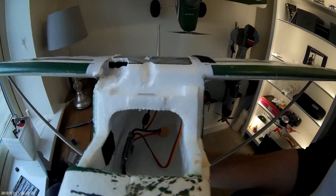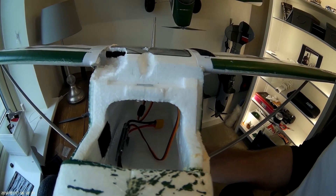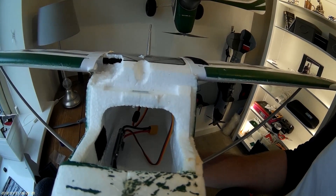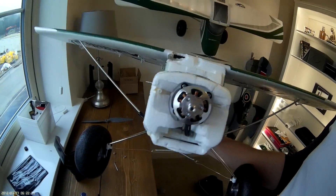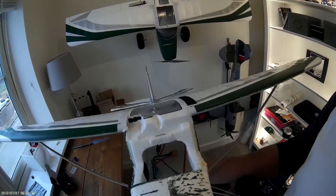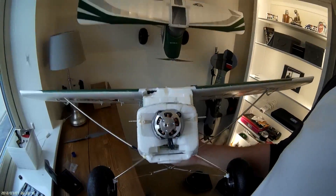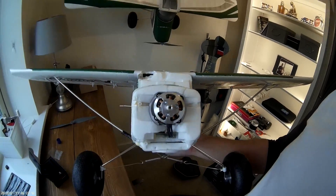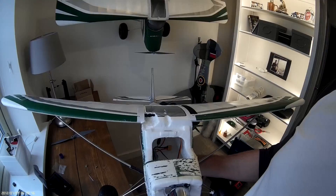50 amp Aerostar ESC — I'm sure that's fine. It's got a 5 amp BEC on there as well, should cope. I haven't done any test runs but this one is pretty beaten up so I don't mind testing it out. It's not even got a cowl on it, so I'll just check the motor spins up good and then put a prop on and see what it's like.